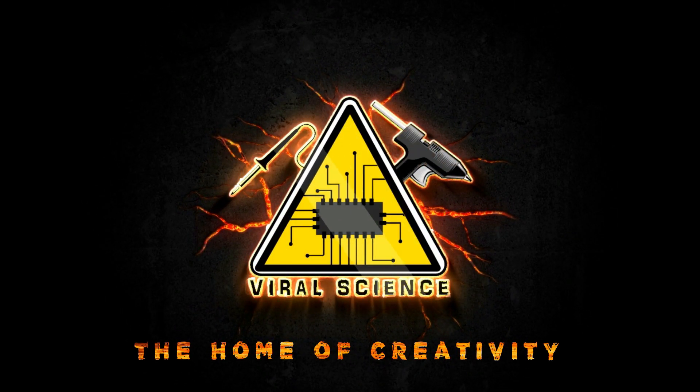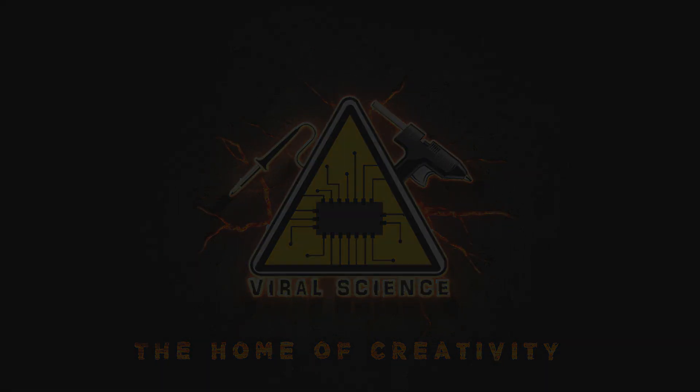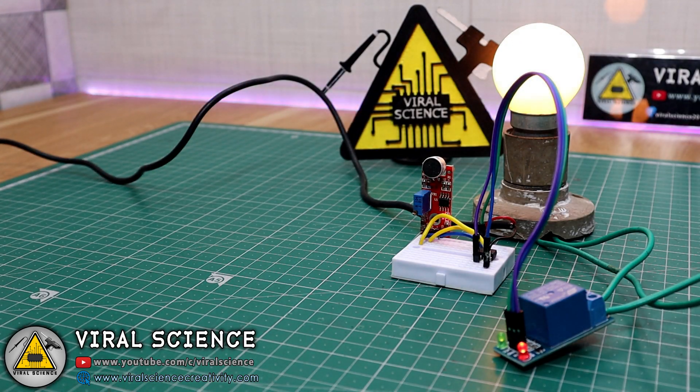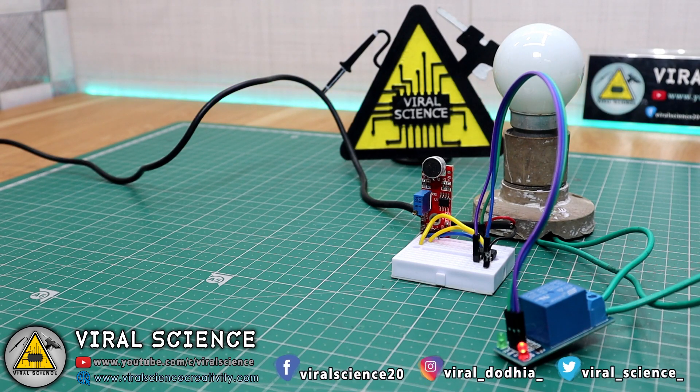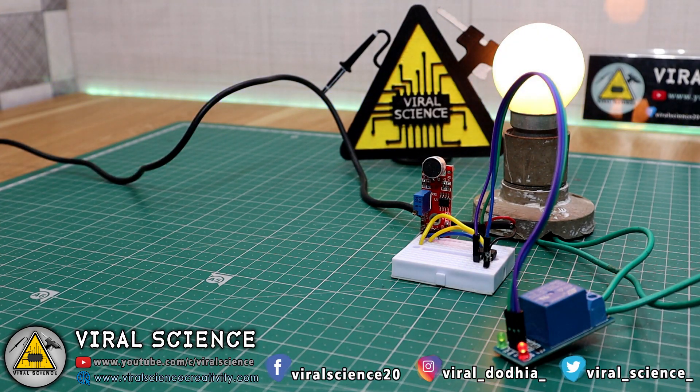Viral Science — The Home of Creativity. Hey friends, welcome back. In today's video I will show you how to make clap lights with an ATtiny85 microcontroller. So let's get started.